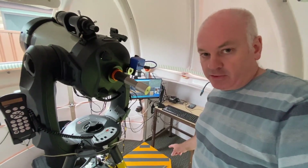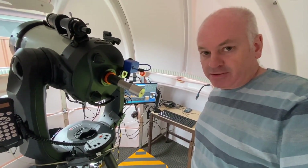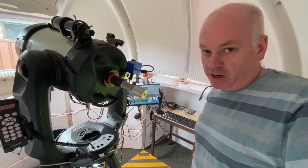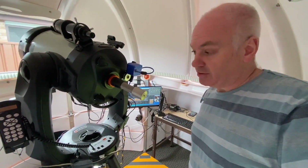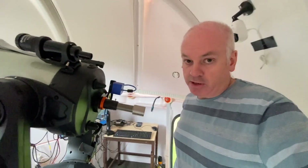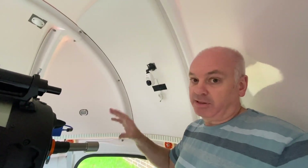Although I can sit here and operate the observatory from this computer, I usually stay inside and connect to this computer remotely from inside my house. It's much more comfortable, especially on a cold night. Because I'm not in the dome, it's convenient to have this wireless security camera which allows me to keep an eye on the telescope.